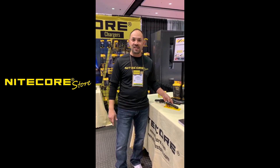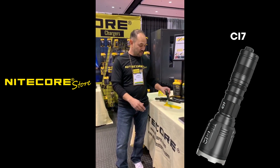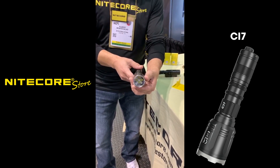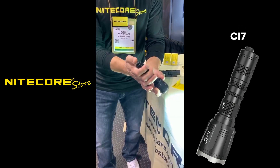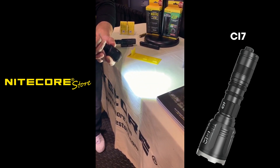The first product I want to talk about is the Nightcore CI7. This is going to be a 2,500 lumen dual output with infrared emitters as well. It does use four LED emitters and will achieve 2,500 lumens of output, with up to five settings, all adjustable with the mode switch located at the back of the tail cap.